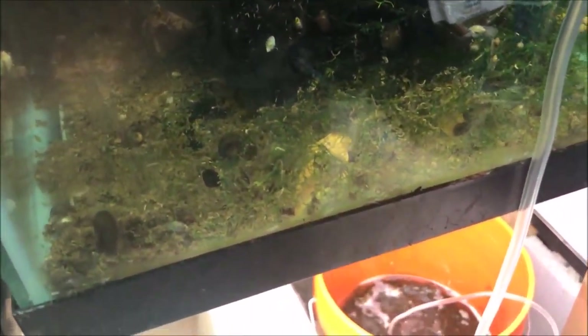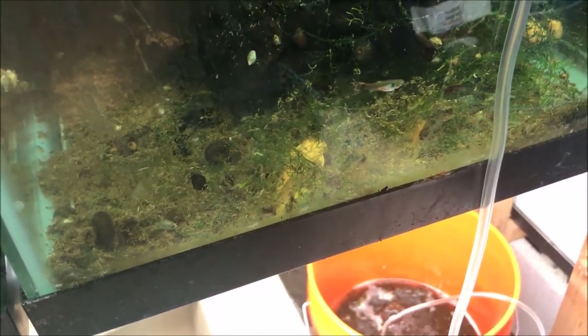Stand by, I'm gonna move the camera. We have a malfunctioning tripod in the fish room so we're gonna do this freehand. I'm gonna switch the camera around and show you the food.